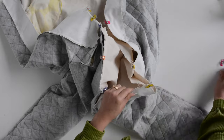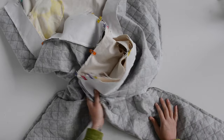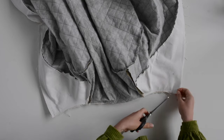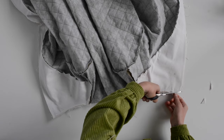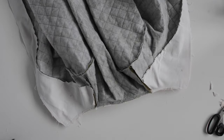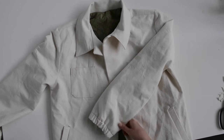If you were making the hooded version, your hood would just be sandwiched in there just like the collar. Here's that all sewn up — clip these corners getting as close as you can without snipping through, clip around the curve of the neckline, then flip it right side out and give it a good press.